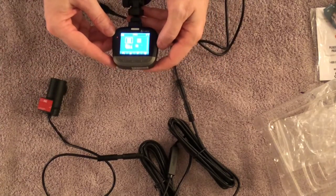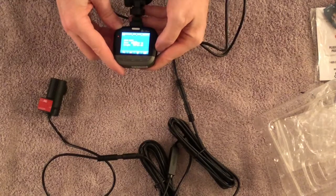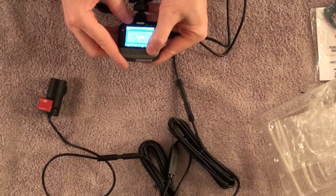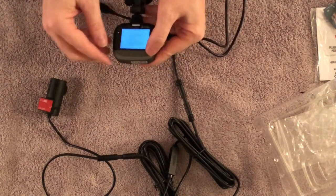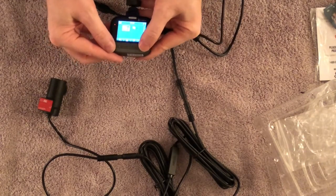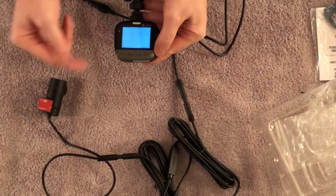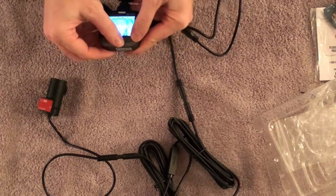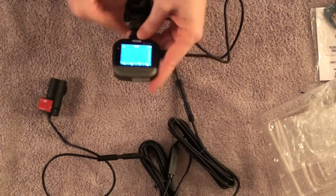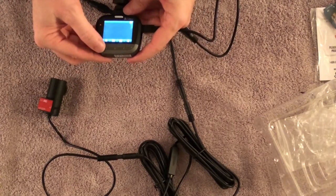I can select a video, hit play, and it shows me the file size, length, and plays it right on the device screen. You can play footage directly from the unit in your car — you don't have to connect it to a computer to do that. Then I hit the back button and we're back to the live camera view.